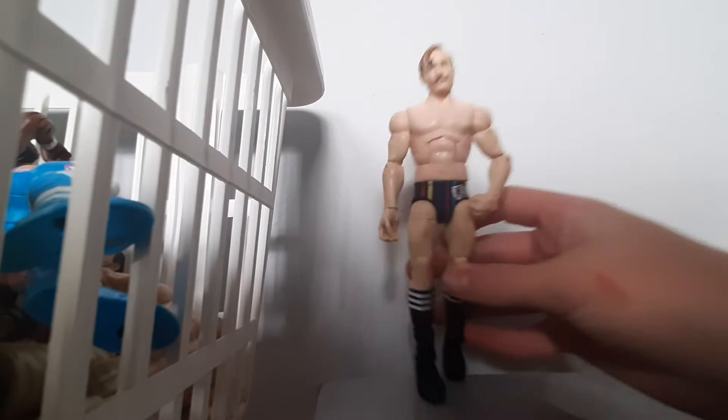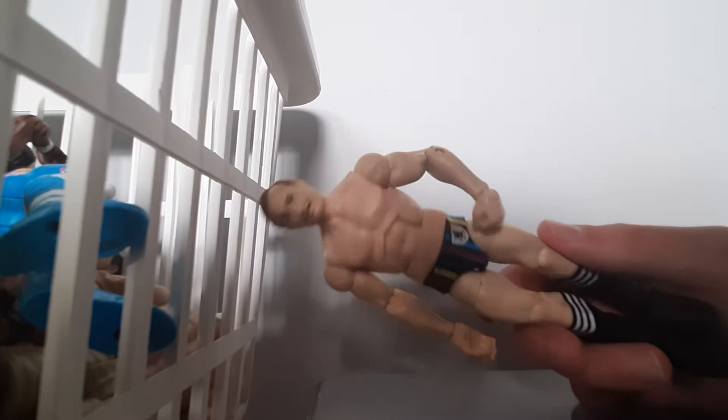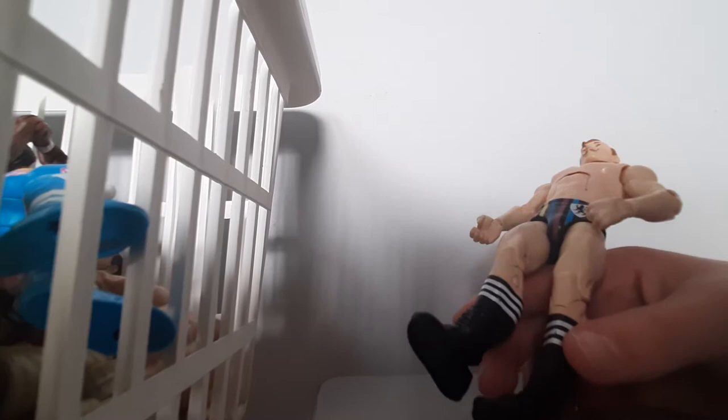Next up we have Jack Gallagher. It's a good figure. It has the United Kingdom logo right there, and they got all different stripes on his tights and stripes on his boots. The head scan is pretty good, and it did come with an umbrella, but I'm using the umbrella for Elias because he likes his guitar — I'll explain why later.